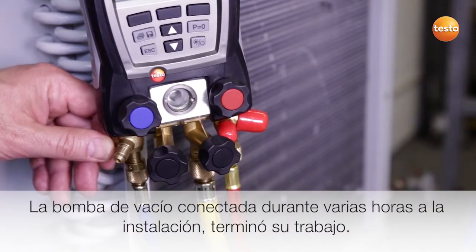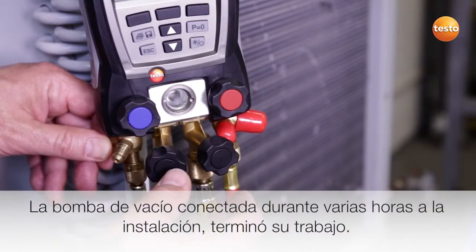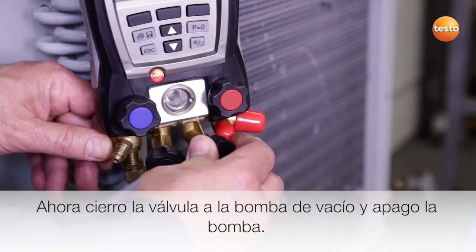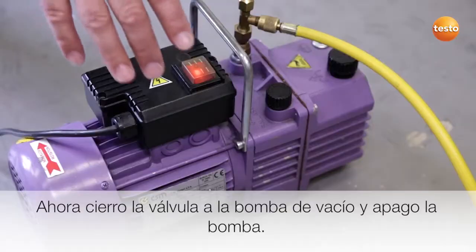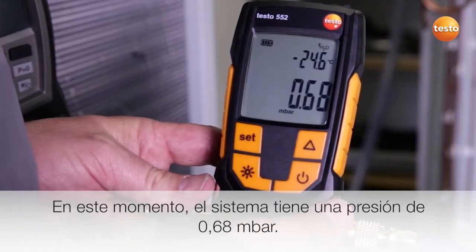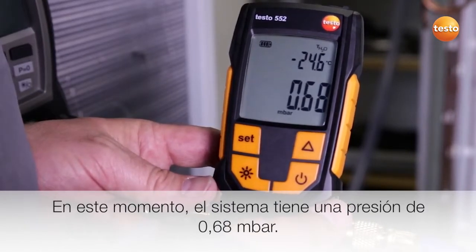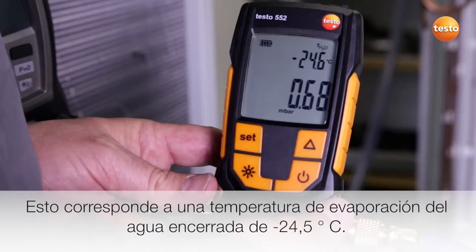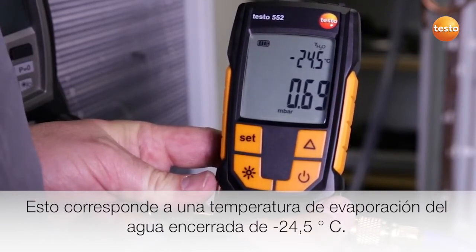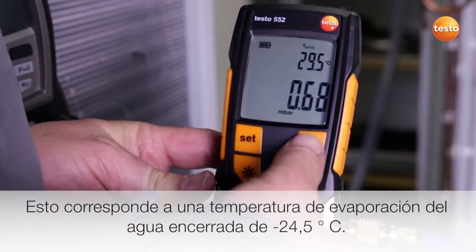The vacuum pump has run for several hours connected to the system and has now reached the end. I now close the valve to the vacuum pump and switch it off. What does the display show us? Right now the system has a pressure of 0.68 millibar. That corresponds to an evaporation temperature of the enclosed water of minus 24.5 degrees Celsius.